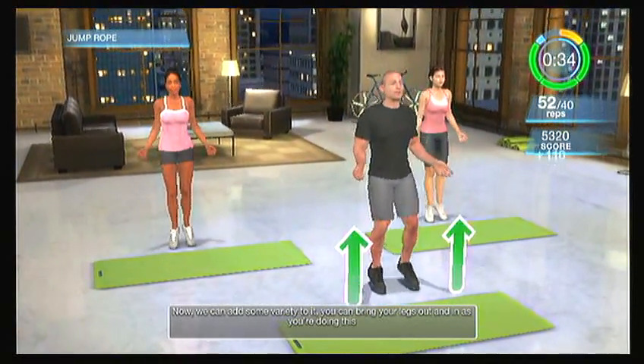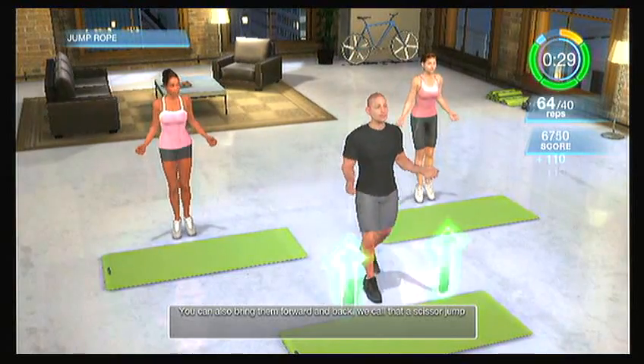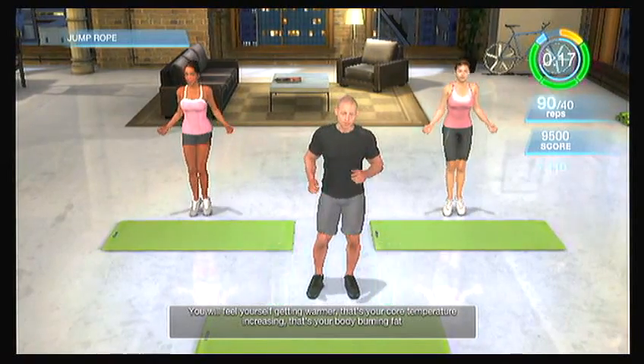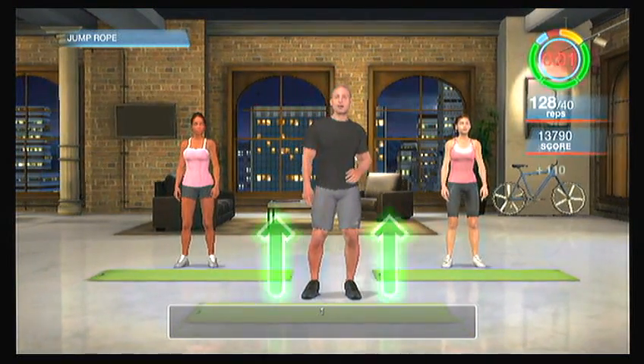We can add some variety — bring your legs out and in, or forward and back. That's called a scissor jump. As you're jumping rope, even I'm getting winded. You will feel yourself getting warmer — that's your core temperature increasing, that's your body burning fat. You're going to feel all the blood coming to your legs, to your shoulders, to your arms. This is a great exercise. Keep pushing yourself — you're almost there. Five, four, three, two, one. Done.